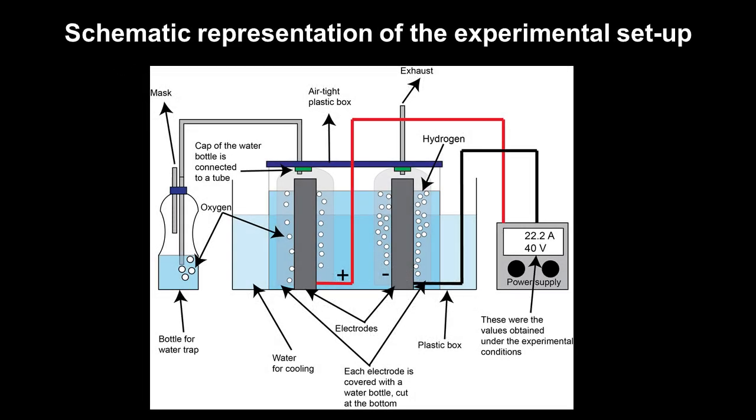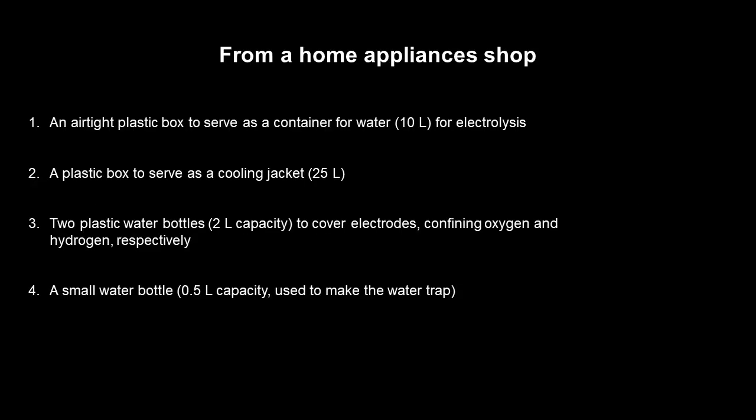In this video we present a better version of our electrochemical home oxygen generator. We hope that this would help you to make an oxygen generator more easily at home, of course with the help of a person with some knowledge of science. Here is a list of the components that you can get from electrical hardware and home appliance shops. There is an item from the medical shop also.